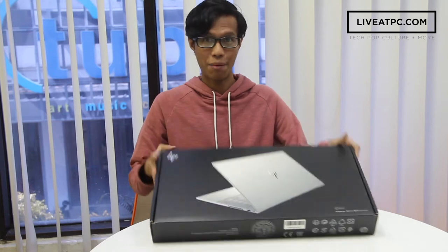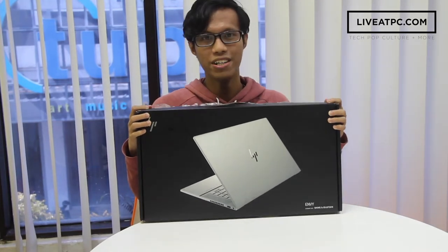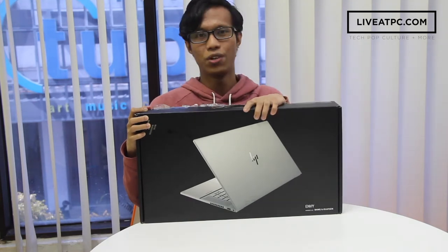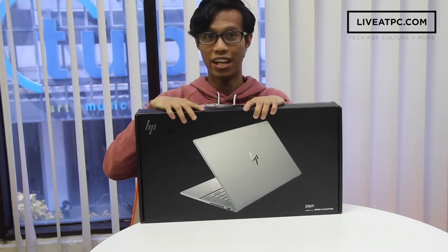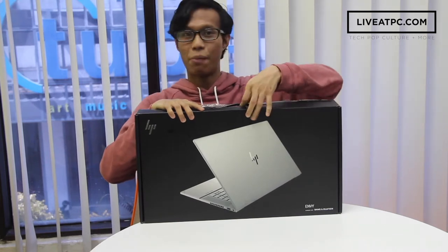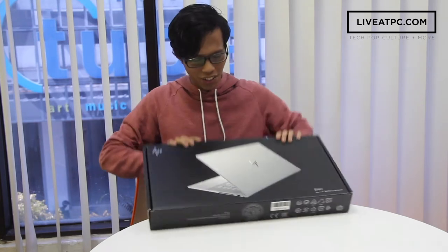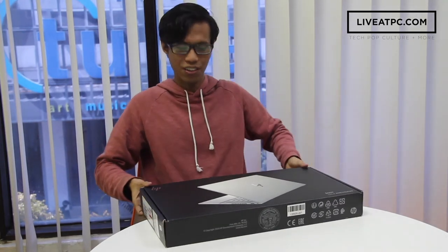Hi everyone, welcome back to liveatpc.com. My name is Afik and today we are here with another unboxing video. What I have with me right now is the new HP NV15. According to HP, the NV15 and also the NV13 are ideal laptops for content creators. As a creative person myself, I am looking forward to what this laptop has to offer. So without any further ado, let's get into the unboxing.